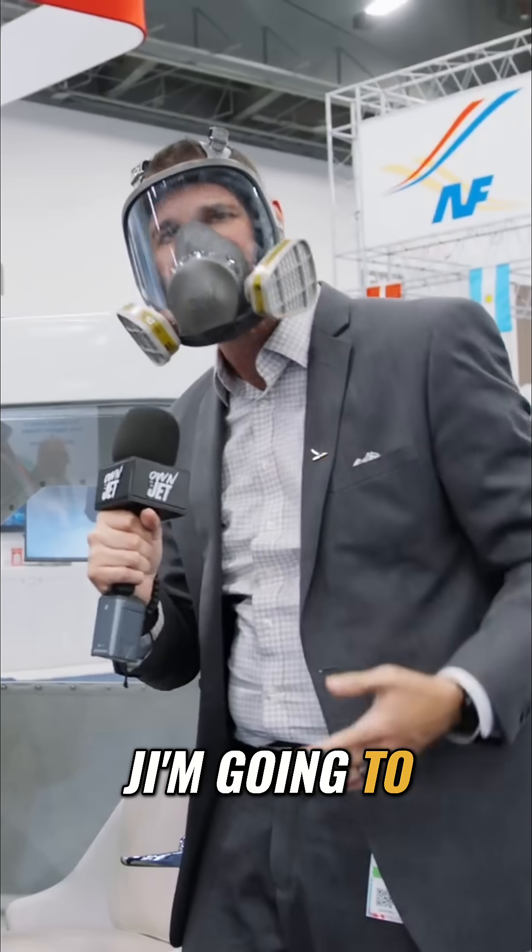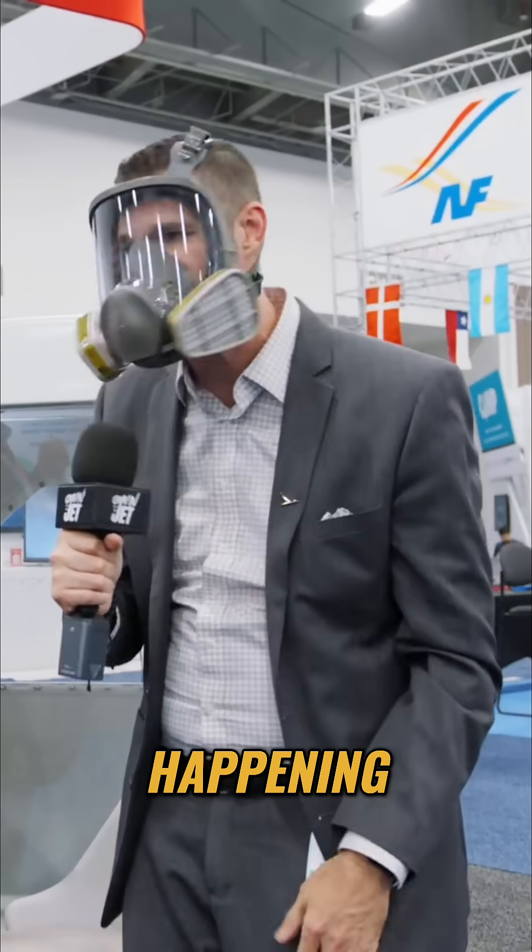And once it's on the glare shield, you just deploy it the rest of the way, and it fills up — and that's what you see here. Jim's going to narrate this and let you know what's happening as it's happening.